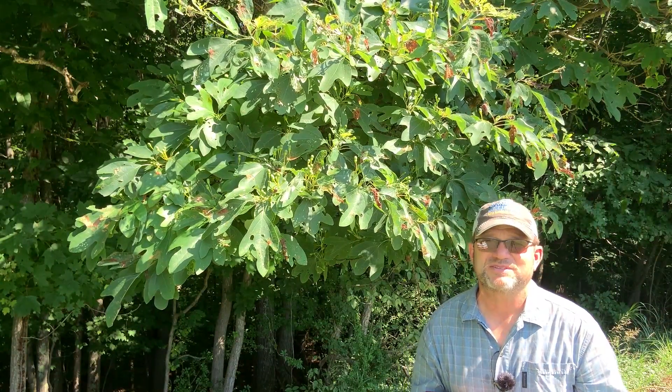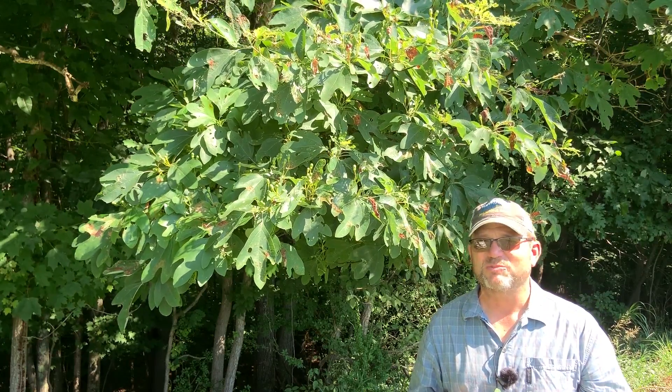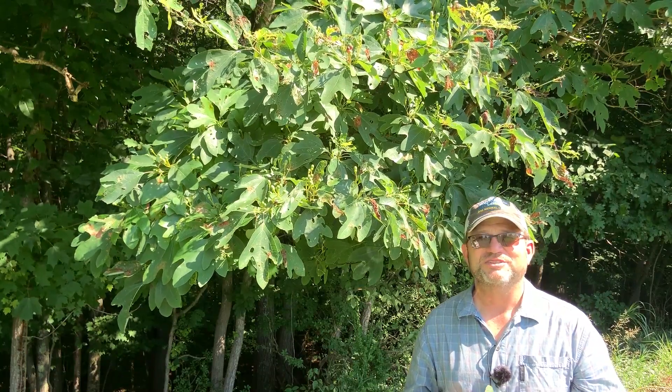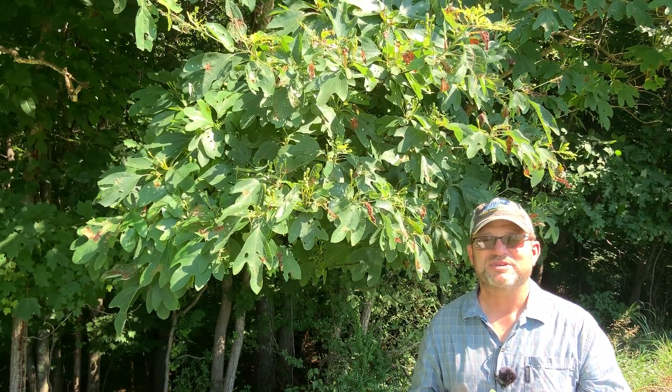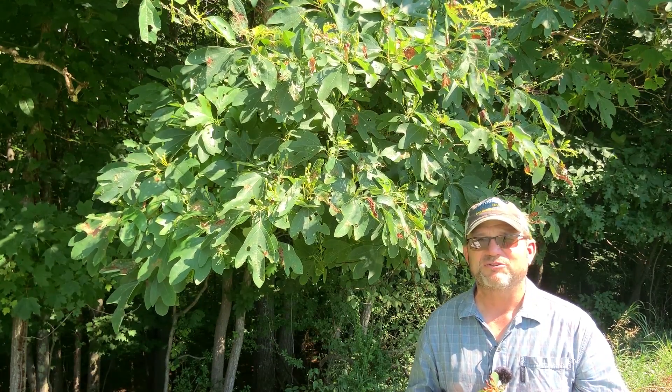And then finally, one of the things that sassafras is known for are the roots. They actually have an odor that smells somewhat like root beer. In fact, the first root beer drinks came from sassafras roots. They also make sassafras tea out of this — it's a very unique flavored tea.